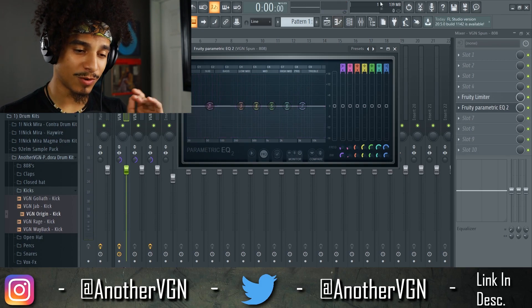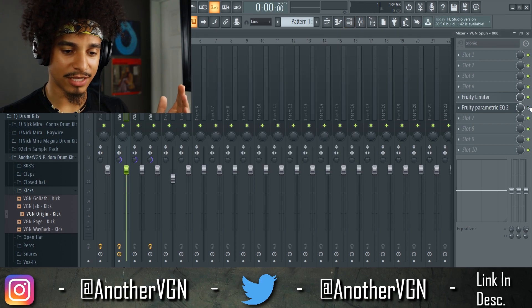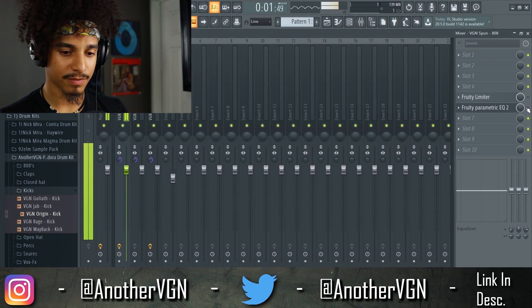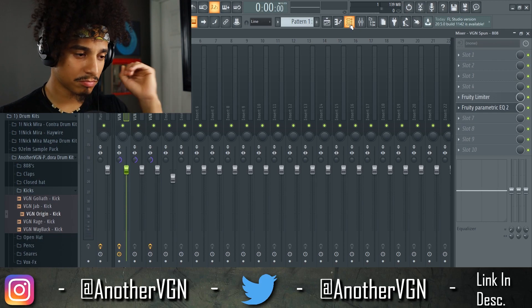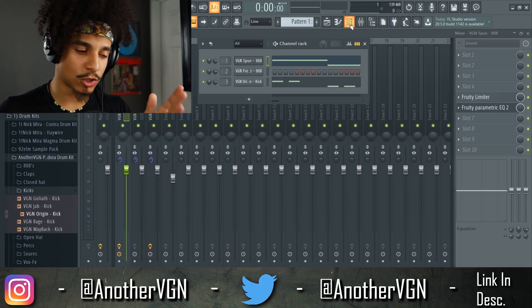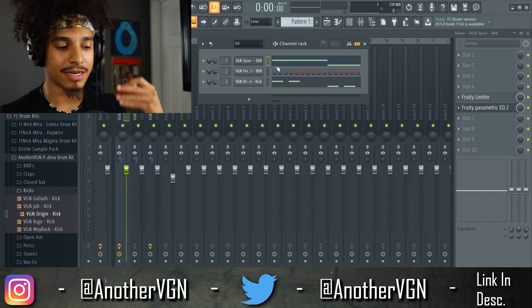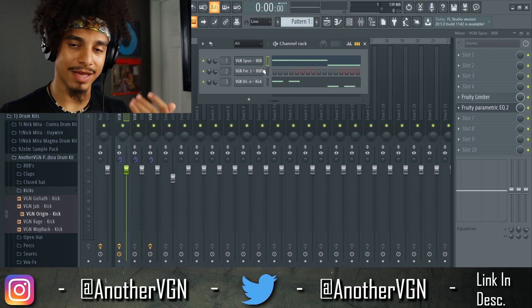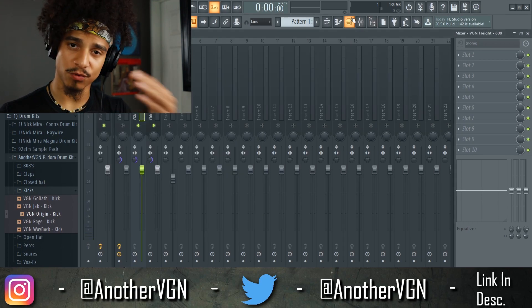As you can hear, this sounds way cleaner than before. If I take this off completely, you can hear the difference — that kick is cutting through the 808 almost completely. That is what I would do for this situation. Now every situation is different, so I'm going to add a different 808 and show you it's not the same.